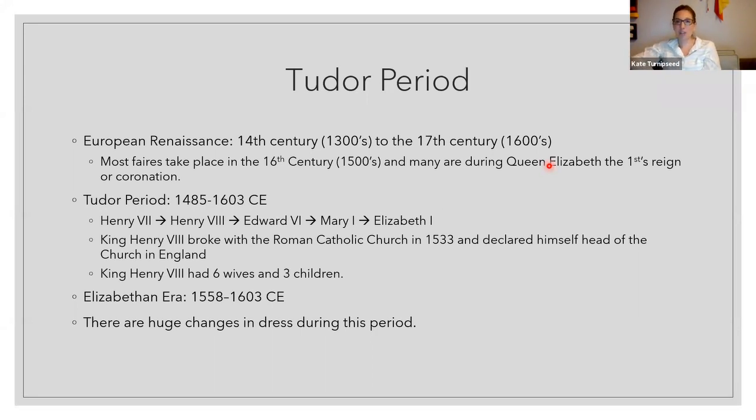When we think of Renaissance fairs, most of us think of Queen Elizabeth — that would be your Tudor period wear. Moving from the medieval to the European Renaissance, this covers the 14th to 17th centuries. Most fairs I'm aware of take place in the 16th century. The Tudor period would be 1485 to 1603, falling toward the early-to-mid portion of the European Renaissance.